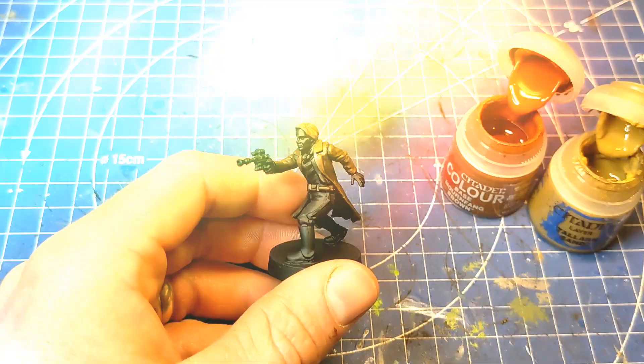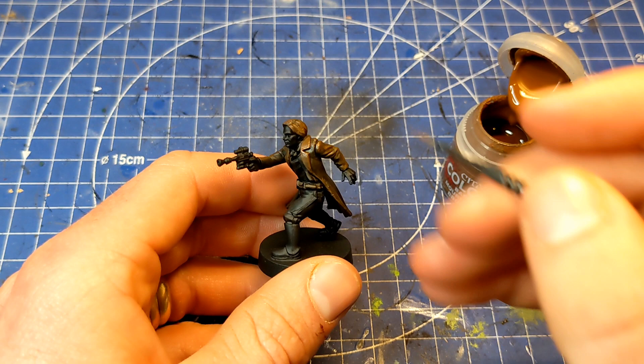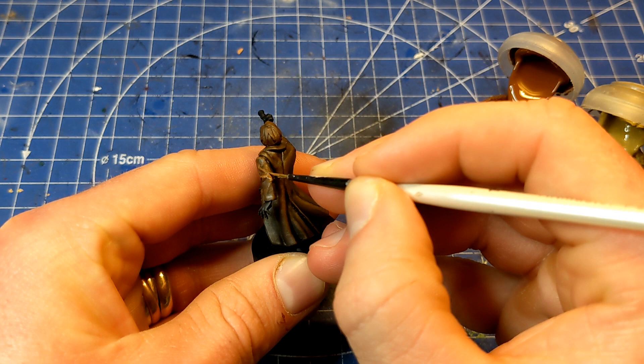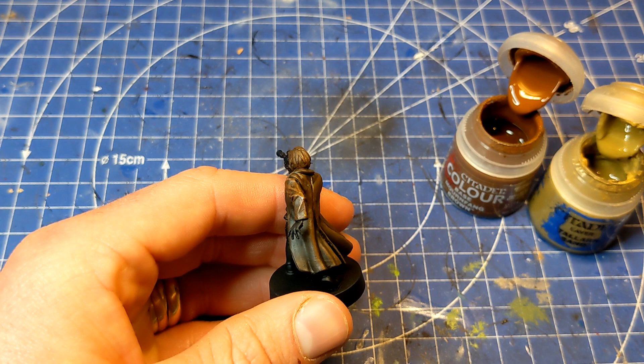For the final bit, mix in a little bit of Tallassar Sand (Talon Sand), and using a very fine brush, just pick out the top raised areas of his jacket using the same stippling motion as before to keep that texture going. With this paint you can also add in some scratches and light marks here and there. Just remember to keep your paint nice and thin — a bit of water will do the job.